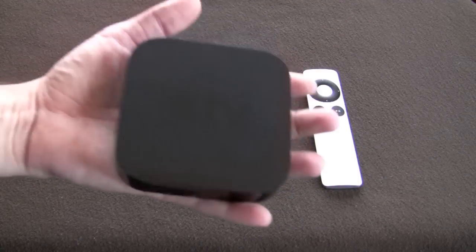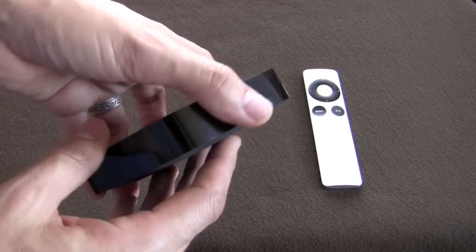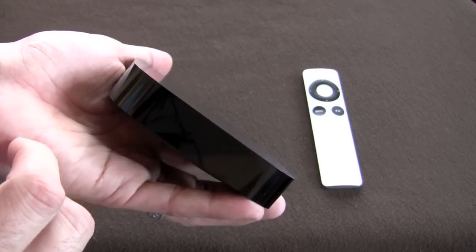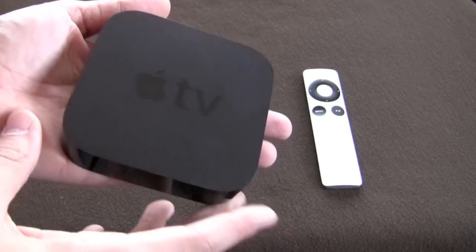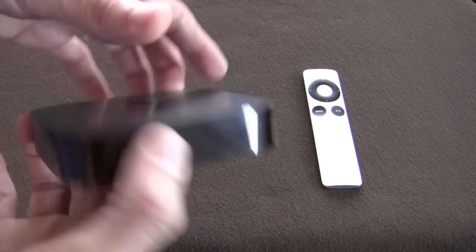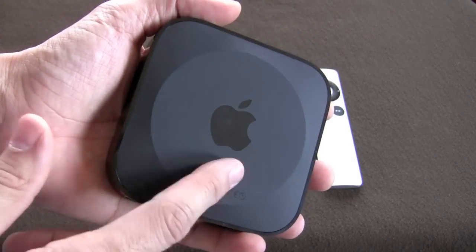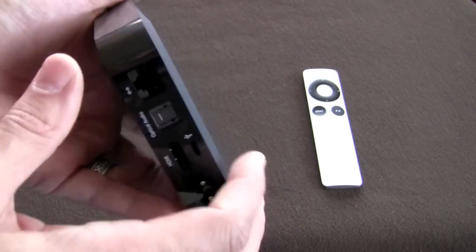about the same as a hockey puck if you've ever held one in your hand, so it's pretty lightweight. It is very silent because there are no fans on it. Once powered on, there is a small pinhole white light that comes on — it's not overpowering, not like an LED that's going to blast you out. It's very quiet, very portable. It's a black-on-black design — matte black on top, shiny black on the sides, and a grippy matte black on the underside so it won't slide around on a table.